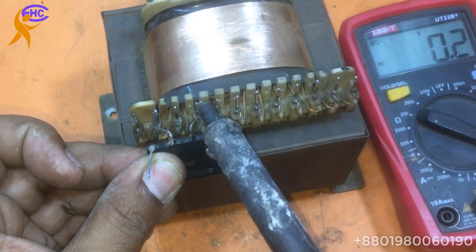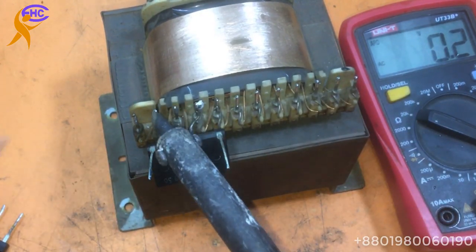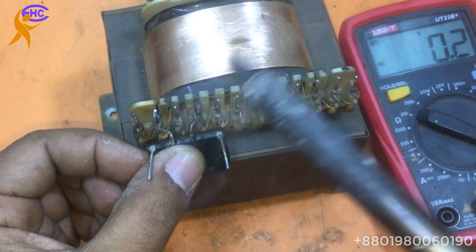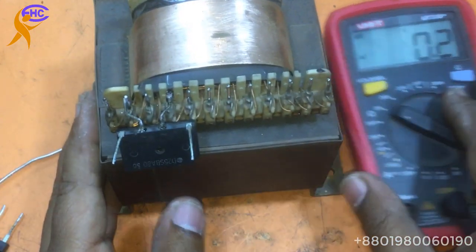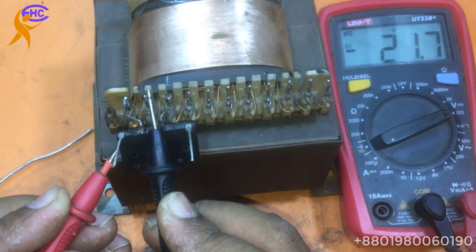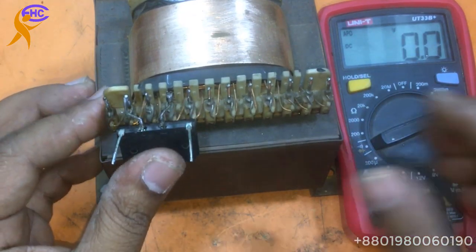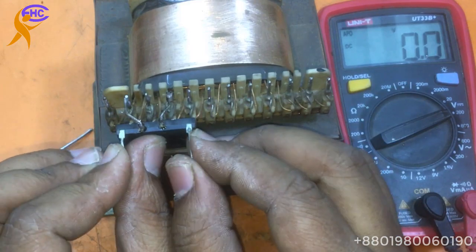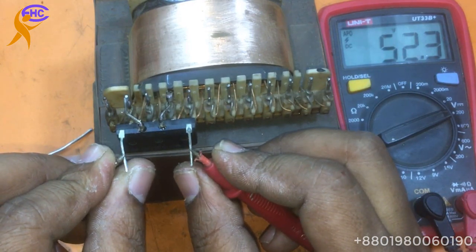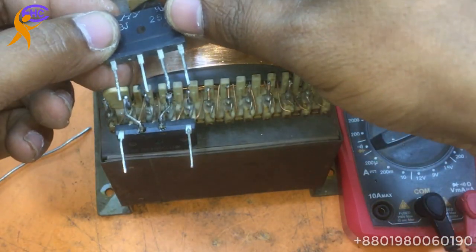This one is on, this one is on, this one is on — look, this side is negative. Positive 21, positive 21, positive 21. Both — how many voltage are here? 52 voltage. And this two corner — I have to use this diode for the high voltage side.